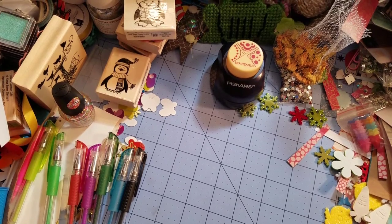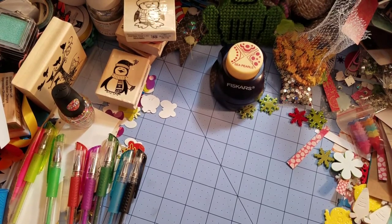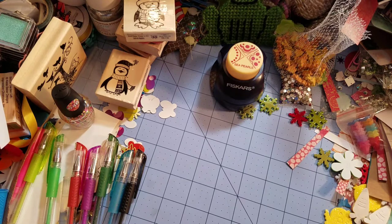Hi everyone, welcome back. Today I'm going to be sharing with you my five tags for the month of May for Crafty Rats monthly challenge of curating for Christmas.